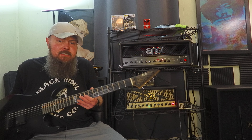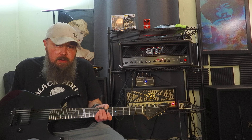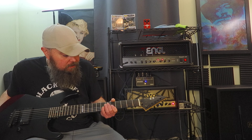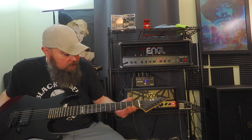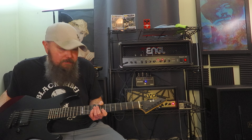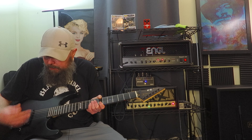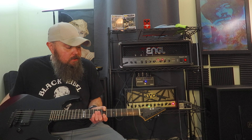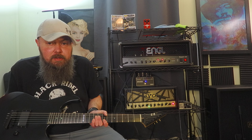It stays in tune because the build quality in this thing is perfection. And you look at it and it's just this stripped-down, basic guitar. But when you get it in your hands, you're like, oh my god. There's no sharp fret edges. The fretboard is rolled off. It just feels good and there's nothing in the way. You just crank it up and go, which is what you need for a metal guitar.